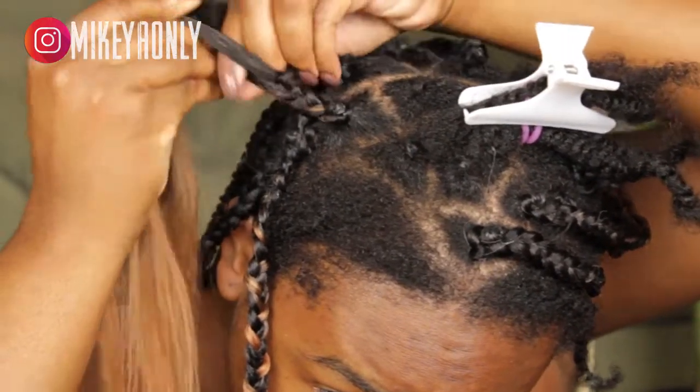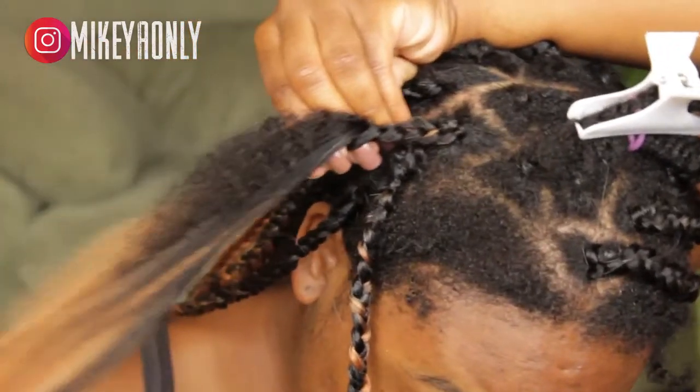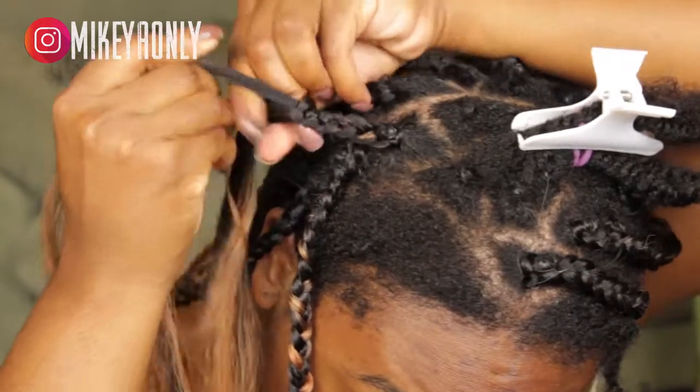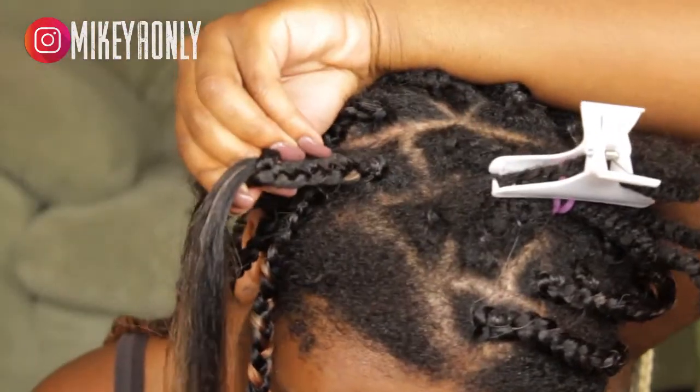I'm sorry you guys — I didn't show that I put glue on my ends. I just like to secure my ends with glue, but you don't have to do that. That's just what I prefer. Then I just use scissors to clean up the flyaways. I'm so sorry I didn't show that on camera.